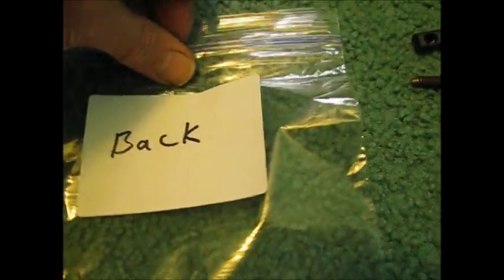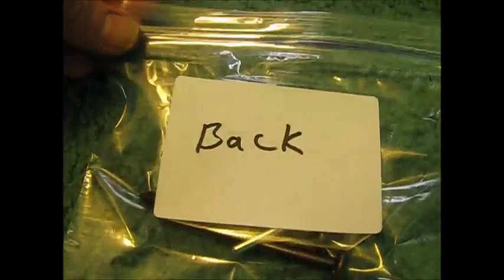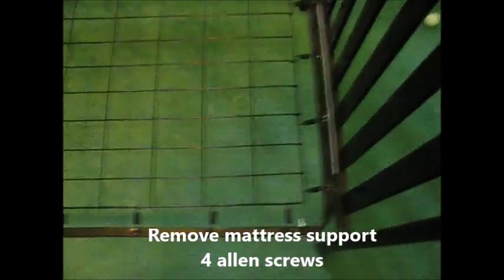What I would recommend is putting all this hardware into a bag. I have a little zipper lunch bag here and I've labeled it 'back,' so we're going to keep this all separate. I'll wind up with about three little bags — it's going to aid the reassembly greatly. Next we're going to take off the mattress support.